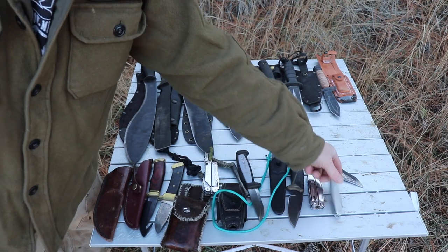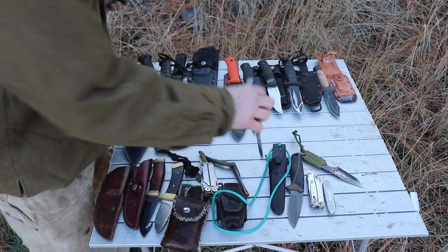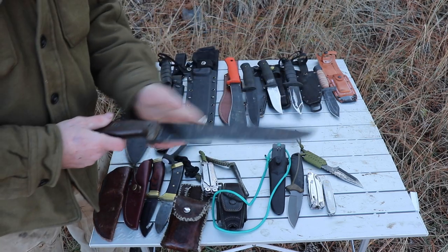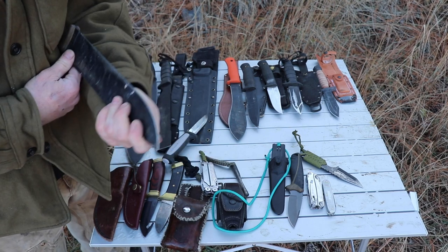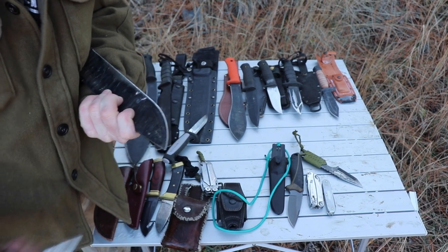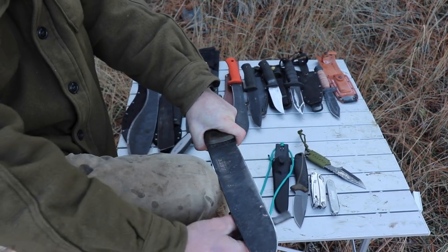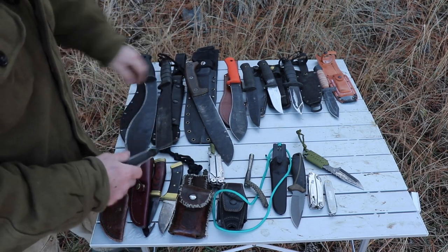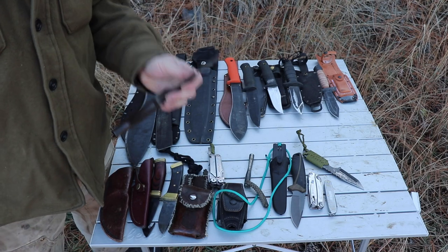I'd much rather skin with this little knife here than with the Unglis. Now what are my favorite knives here? It would have to be these two — the Mora knife and the Unglis. You can chop and do a whole bunch of things with the Unglis. You can still do fine carving if you hold on towards the front and carve that way. You can hold it backwards and carve away. A lot of times just hold a stick steady and pull the stick instead of the knife. You can put it on an object or your knee and carve with the stick — you get a lot of power that way. I really like this one.